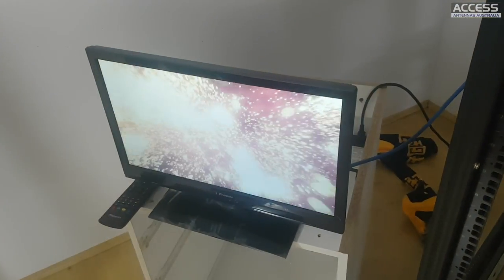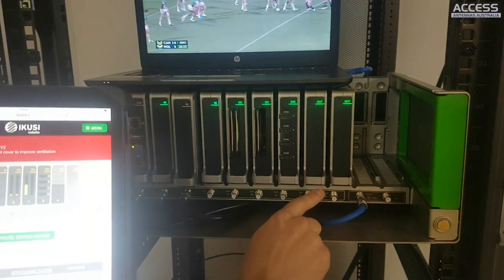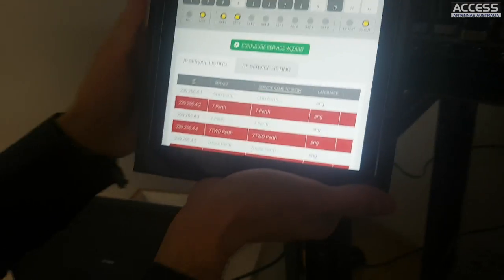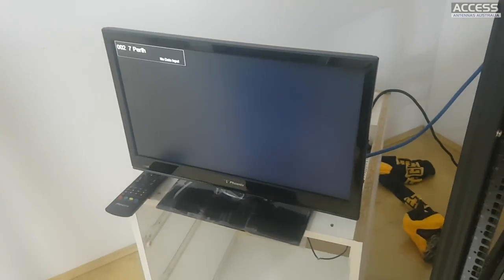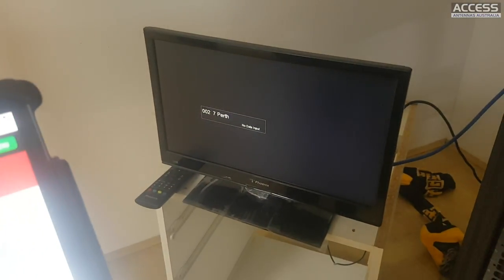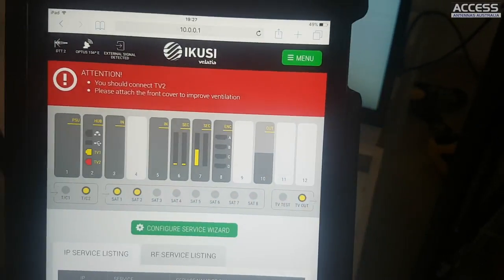We can also demonstrate the same with the out module. You can see the out module disappears, and then the spare out module takes over all the configuration. It works again in about ten seconds - the exact time depends on how many channels and services you have configured.